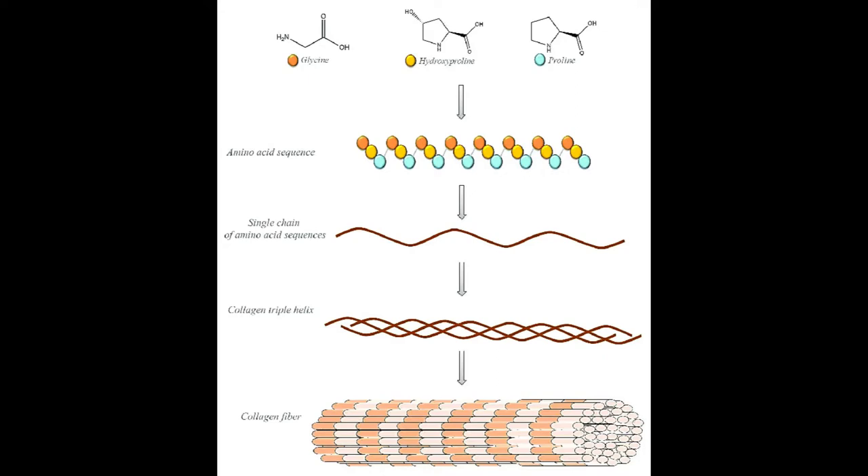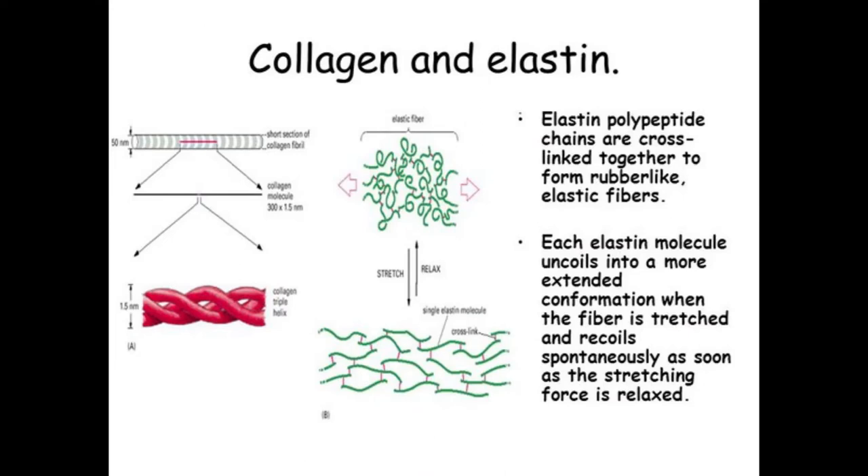Collagen also has piezoelectric properties that generate small electrical currents when it is deformed, similar to what we discussed with bones. Collagen oscillates or vibrates if electrical currents travel through it. Collagen is a thick white fibrous tissue.